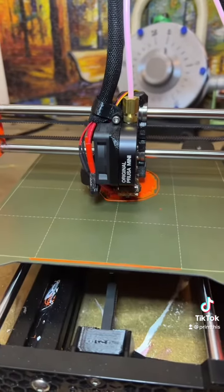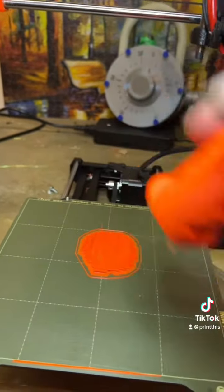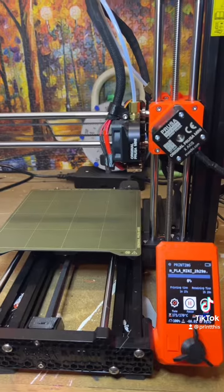This time I'm using a raft so hopefully that prevents it from being knocked over. At least it worked this time. Let's hope the rest of the parts print first try.